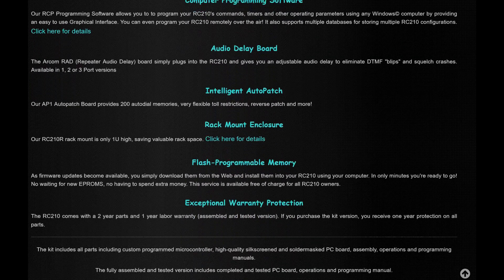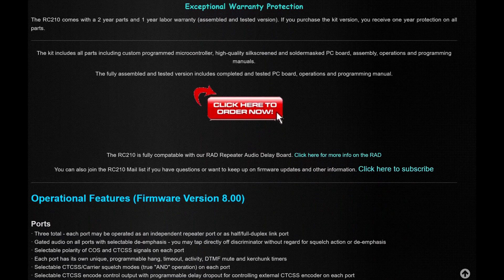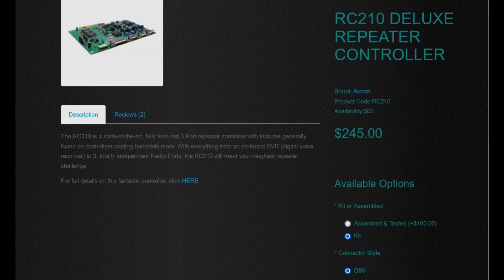As we continue down the list on the website, you can see we also have auto patch, rack mount enclosure options, and the like. One of the things we like about it is it works with the Yaesu-based repeaters running in AMS mode. I want to say right off the bat, we are not sponsored by ARCOM. We're doing this because our club really likes this particular product — no sponsorship. We've actually purchased three of their controllers, and we're going to be building this one.